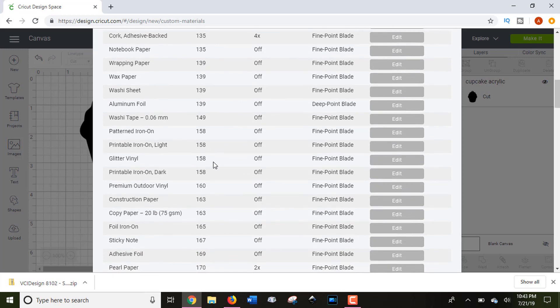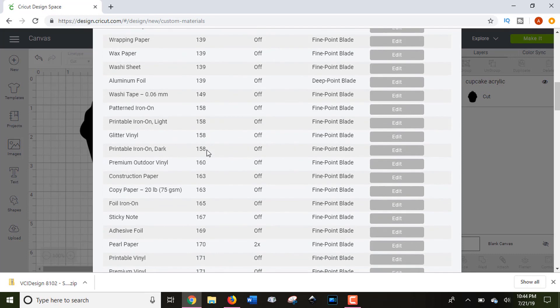For example, if you're cutting glitter vinyl and use 'Custom Glitter Vinyl' as your setting, the cut pressure is 158. If that doesn't work, I'd suggest going up about 10 points — like adhesive foil at 169 — and working through the list until you get the perfect kiss cut. A kiss cut means the blade cuts through the vinyl but not into the backing, so your design weeds easily and pulls up cleanly.